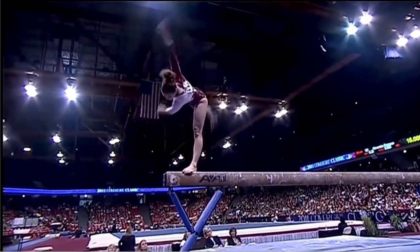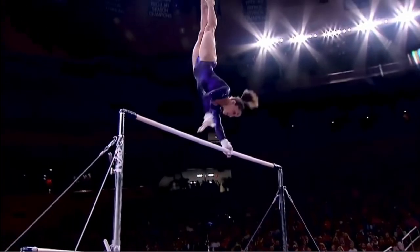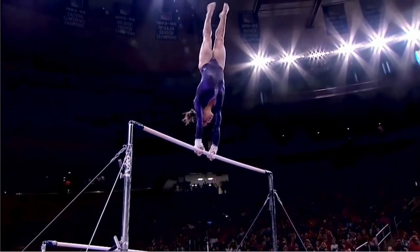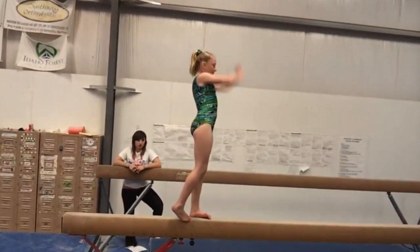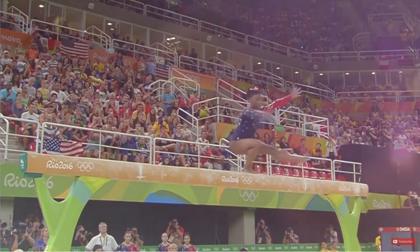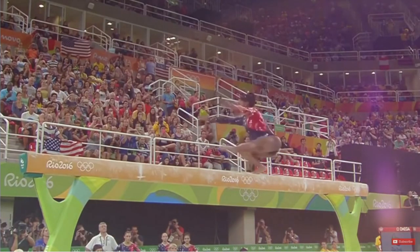A torque is a measure of force that can cause an object to rotate about an axis. Therefore, gymnasts with the ability to effectively manipulate their centre of gravity create advantage in gymnastics. As displayed, the wolf turn on the balance beam is a difficult skill, exhibiting a substantial manipulation of the gymnast's centre of gravity.